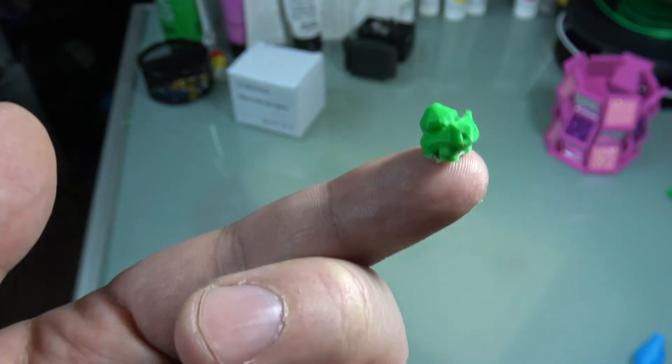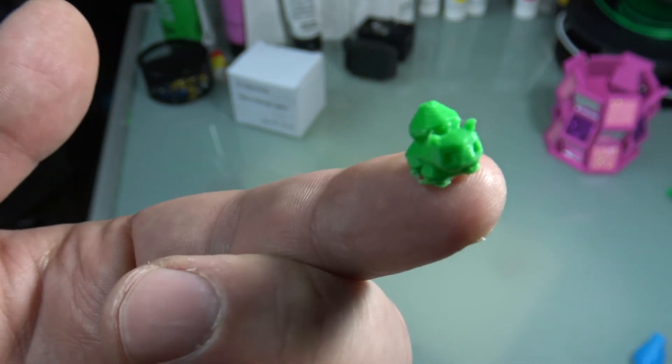Oh my gosh, I can't believe how small it is — Ari is going to freak out! We wanted to show you something that someone printed for us that you will think is awesome. It's a really tiny Bulbasaur — our friend Zo printed that. He printed 50 of them that little, on his 3D printer. That's so cool! I wouldn't want to step on that — it'd be like a Lego. Ow!